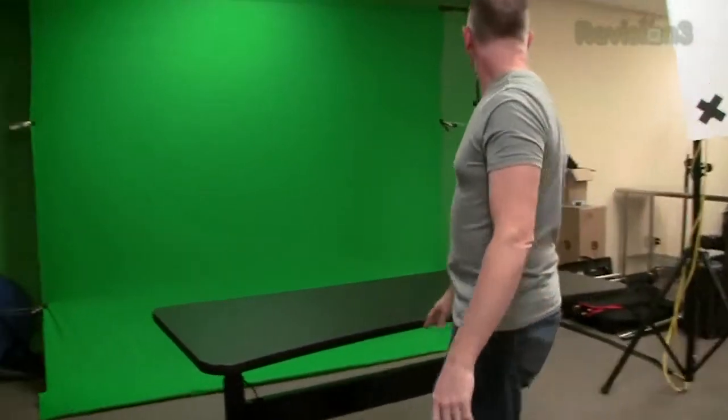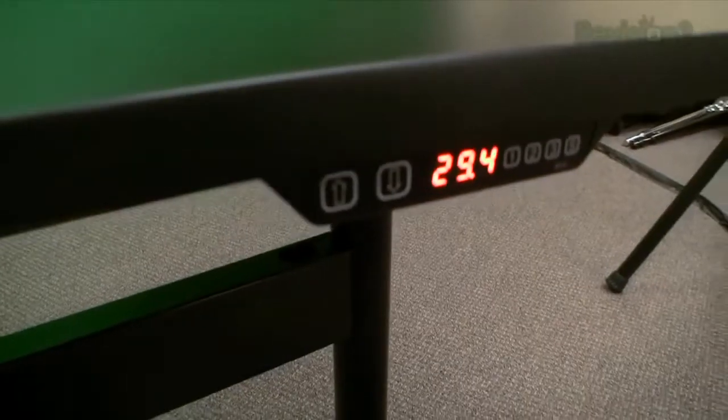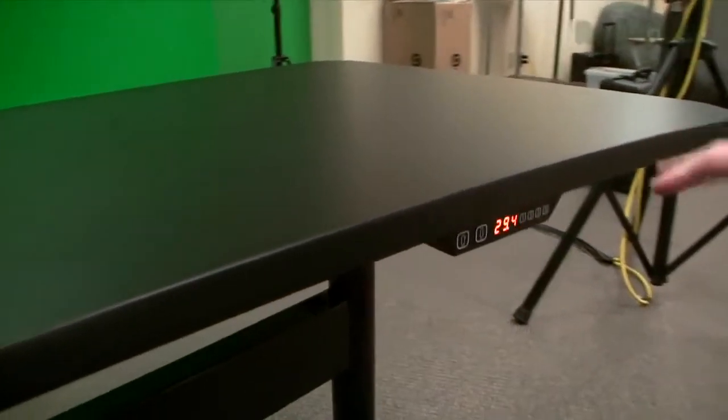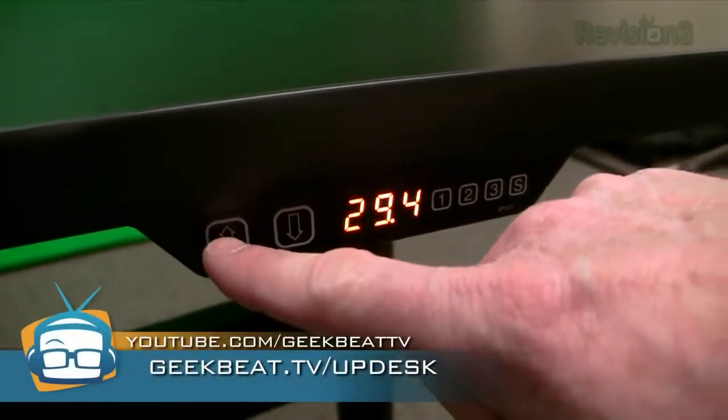I suspect that we can get more than 300 pounds on this thing, so we'll test that in a minute. What you're looking at here is the motor controller — this adjusts all the height and stuff. You'll see there's an up and down, and all we have to do is push the up button and see what happens.